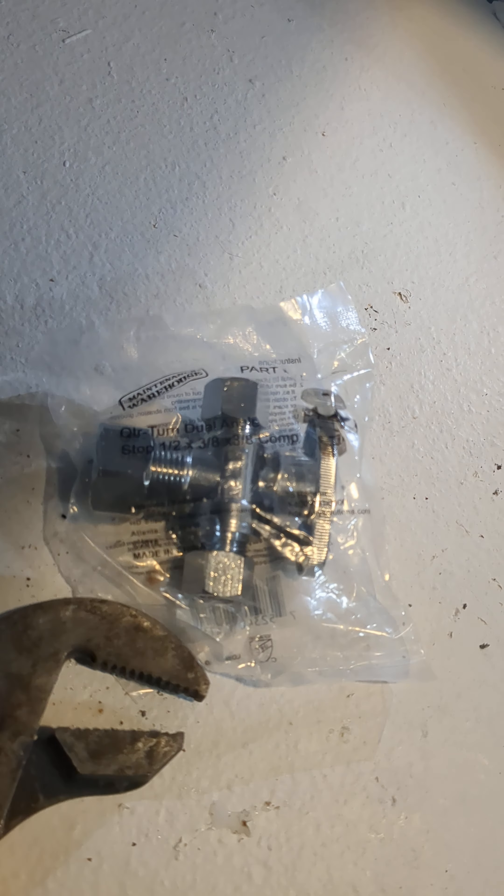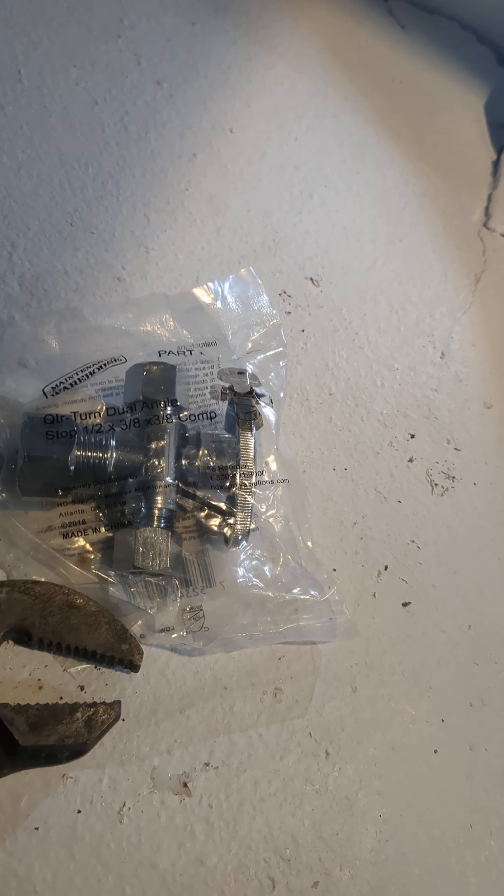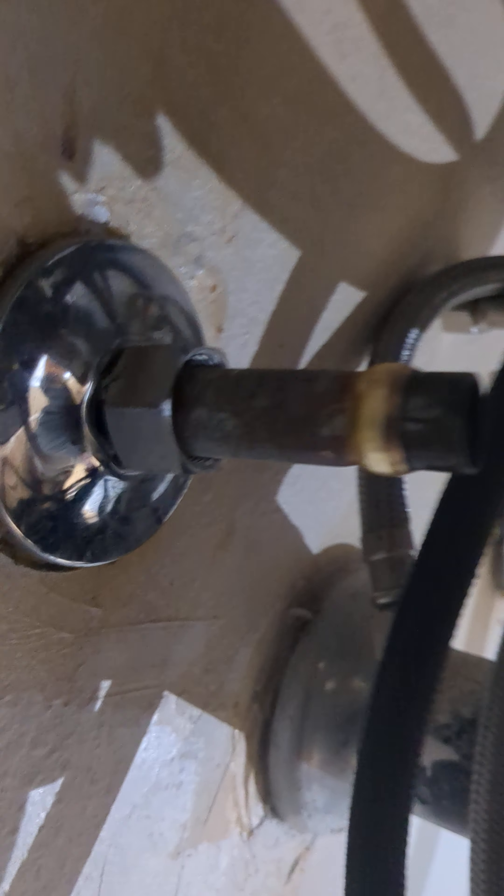Today we have an angle stop — the under-the-sink shut-off valve. Because it failed, we need to get it replaced. But because it's a compression fitting, it's locked in by this ring. Because it's compression, it doesn't easily want to come off.